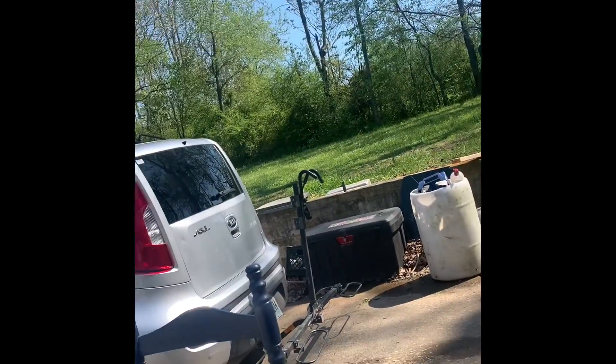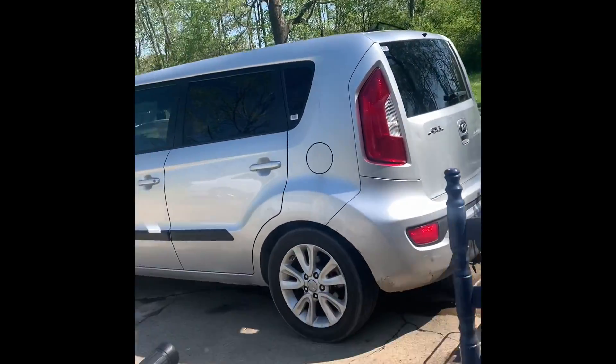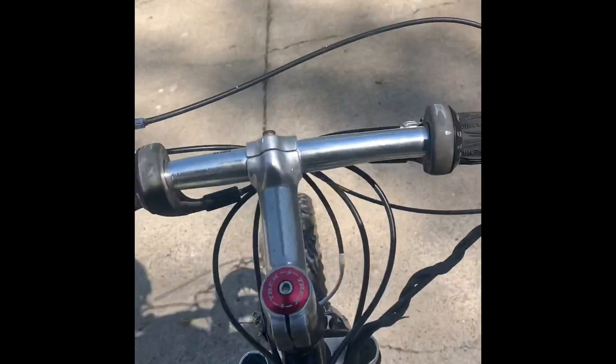Let me show you how this bike turned out. I think mainly the reason it wouldn't run is because of the gas and the loose head. Let's try it out.